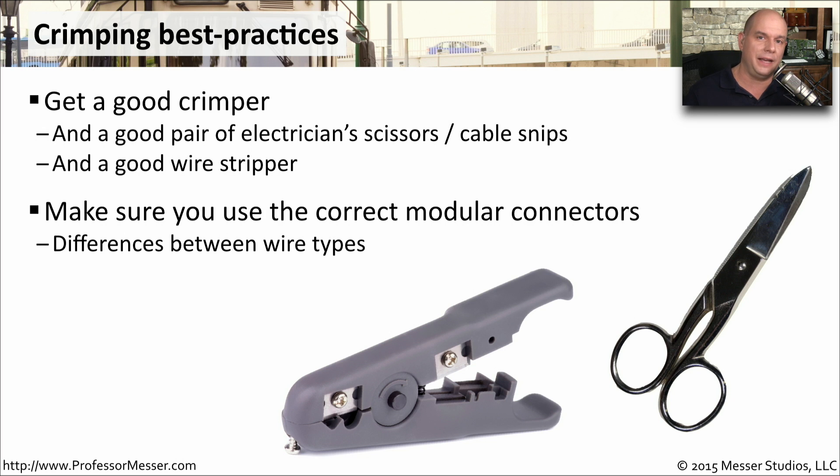They look very similar, but there are some subtle differences in how they're engineered and how they're designed. So you want to make sure they match the cable they're going with.